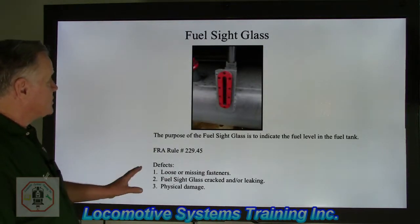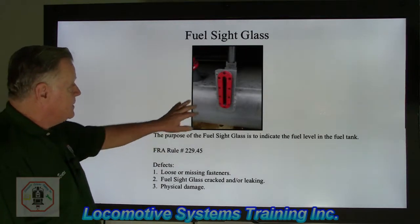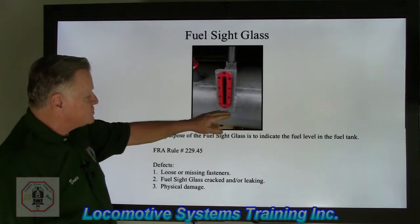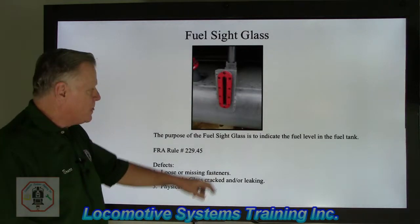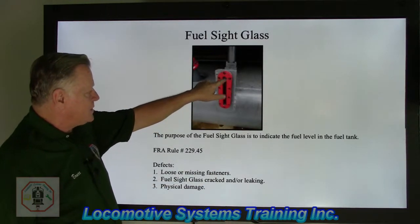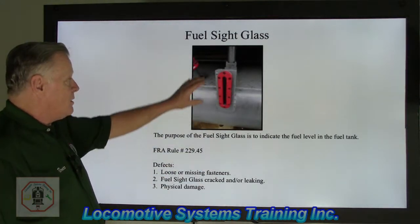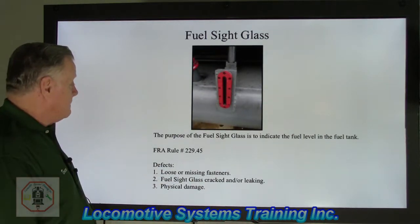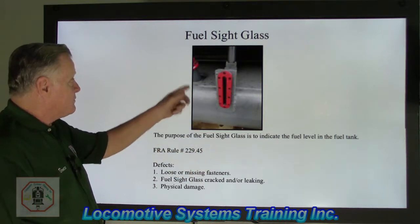The fuel sight glass. The purpose of the fuel sight glass is to indicate the fuel level in the fuel tank — no moving parts. As the tank is filled, fuel begins to show in the sight glass at about three or four inches. Right near the top is where we normally fill tanks up to. We allow approximately 10% for expansion, so they're never really completely full.